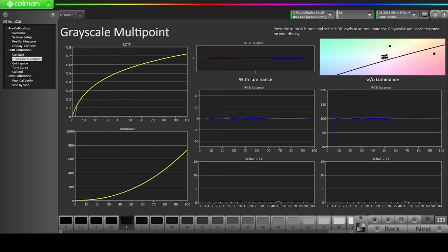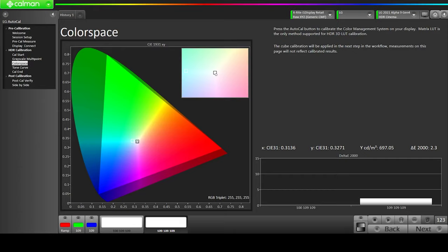During the calibration process, the grayscale multipoint calibration is trying to keep the RGB balance as level as possible. We're getting the Delta under 0.5, which is our target. Once we do the post-calibration, we should see this balance, which will verify the calibration is done correctly. After the grayscale calibration, we have the color space calibration, then the tone curve, and then it's the end of calibration. Then we do our post-calibration verification and compare side by side.